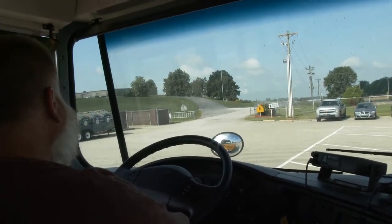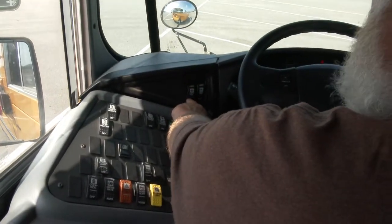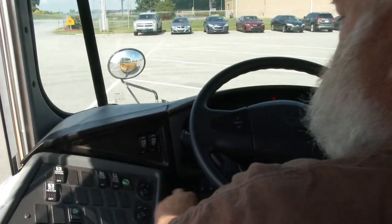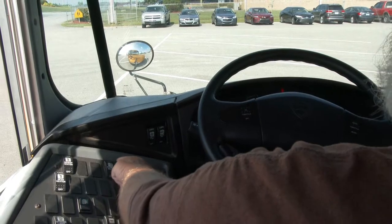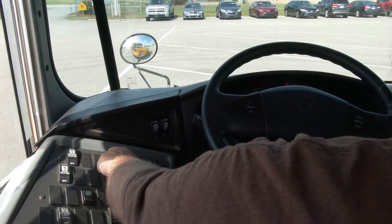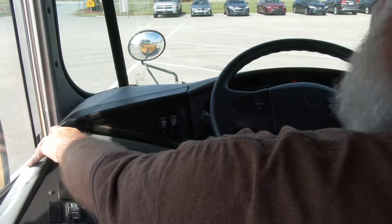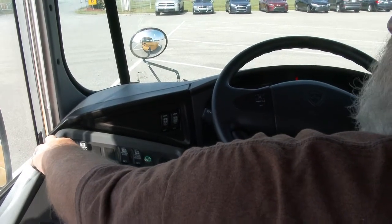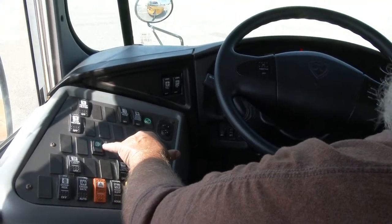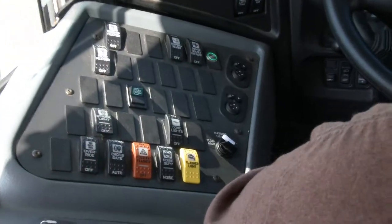Checking electrical switches: fan on low and high — works. Defrost bulk fan on low and high — works. Driver heater and defrost on low and high. Step well heater on low and high. Mid-ship heater on low and high. Rear heater on low and high. Heated mirror switch — indicator light is illuminated. Dome light switch — indicator light is red, and looking through the passenger mirror, all dome lights appear securely mounted and working.